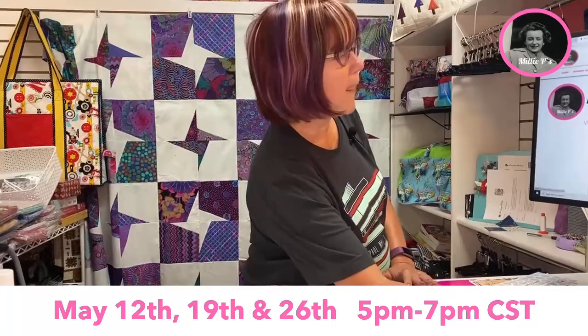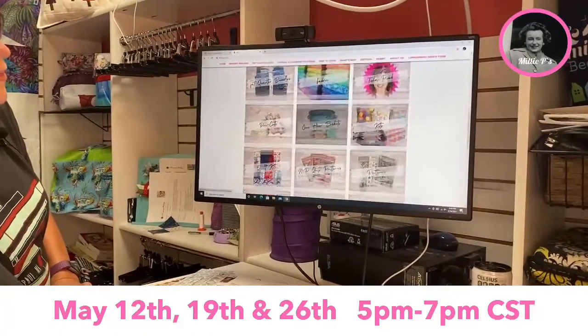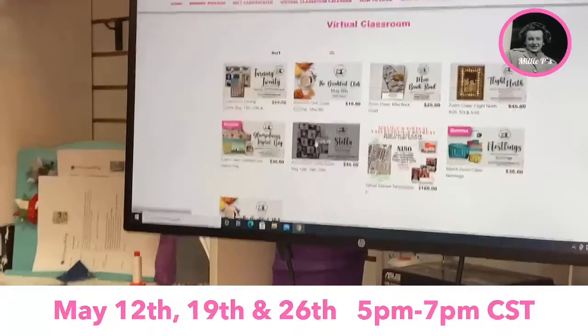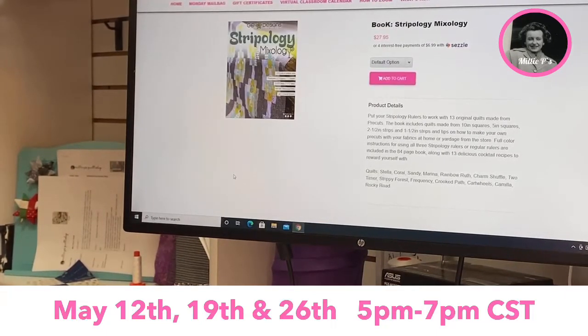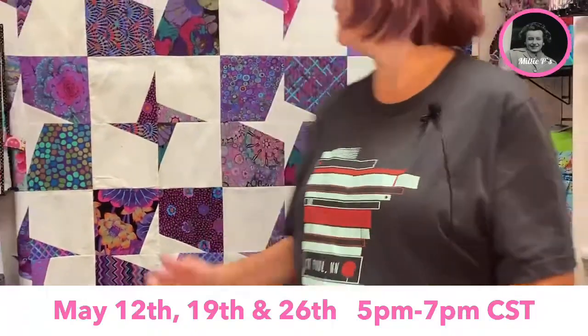One full layer cake makes a twin size quilt, and then you can buy yardage for contrast. If you're interested in signing up for Stella on May 12th, 19th, and 26th from 5 to 7 p.m., go to the website and scroll all the way down to the virtual classroom. Once you go there, there is Stella and the product you need — you can click right there to buy the Stripology Mixology book. If you have any questions, please contact us at the store. I'd love for you to join me in learning how to make Stella.